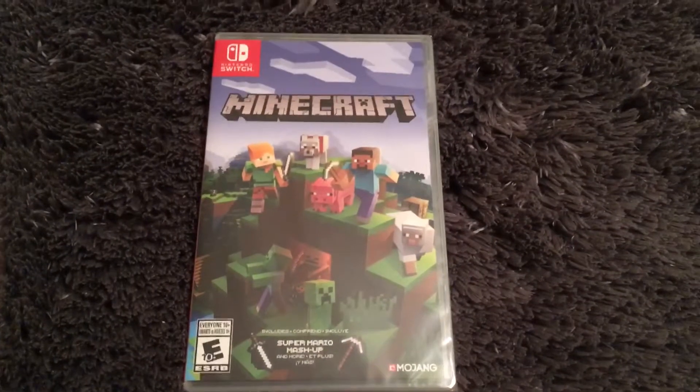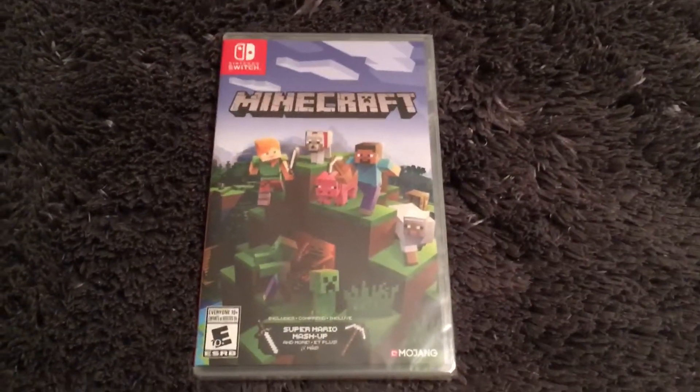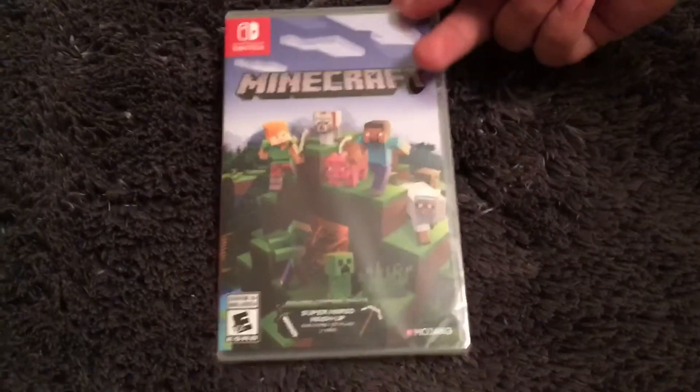Hello guys, this is Aaron, back with another video. Today we're going to do my new Minecraft unboxing video. Okay, let me show you what it is.